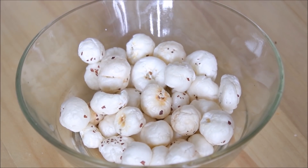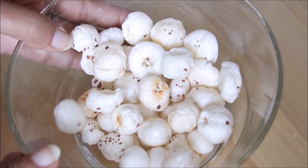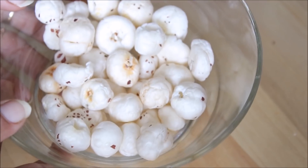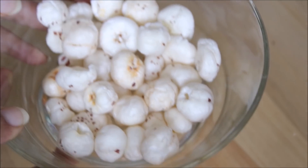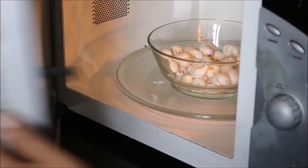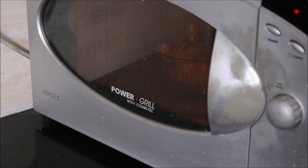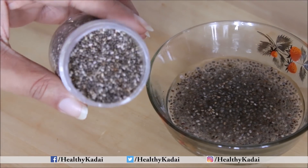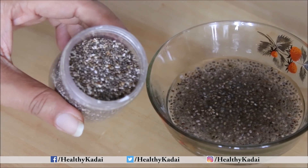For the first raita, we will use makhana, also called lotus seeds. Dry roast the makhana in a kadhai on medium flame for 2-3 minutes until crisp. Alternatively, you can microwave them for 2-3 intervals of 20 seconds each.